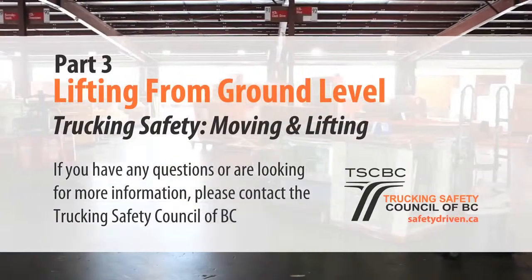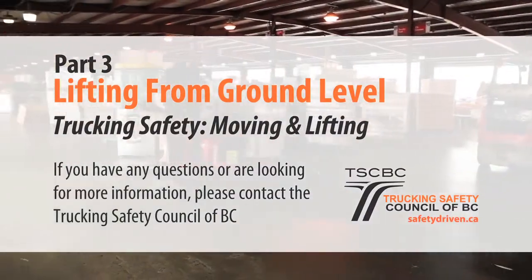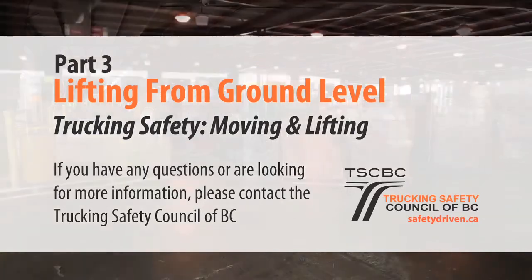This concludes the video, Lifting from Ground Level, part of the Trucking Safety, Moving and Lifting Series. If you have any questions or are looking for more information, please contact the Trucking Safety Council of BC.